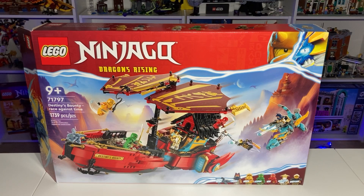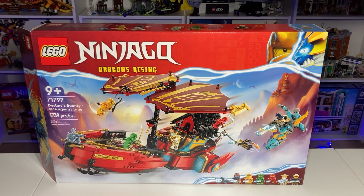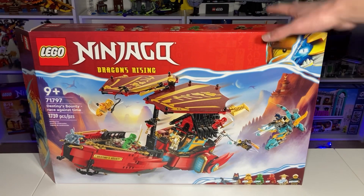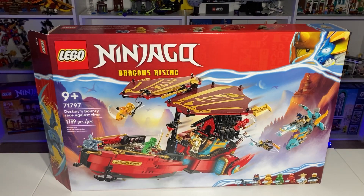Hello everyone and welcome back to WBricks. Today we're taking a look at the brand new LEGO Ninjago Destiny's Bounty: The Race Against Time. This set retails for $160 here in the United States, just released on June 1st, and has 1,739 pieces. Let's get started with the review.